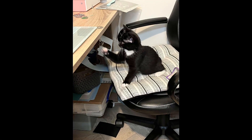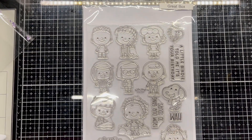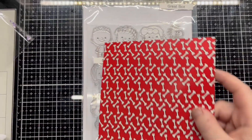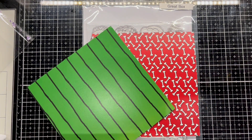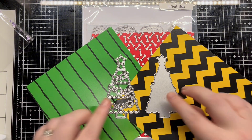We also have a special guest in this video — Miss Maggie makes her debut appearance to make sure I am focused on the card making. For this card I use the Great Box and the Sentiments to go with it from Kindred Stamps, an assortment of 6x6 papers from the Great Box kit, and the Lawn Thorn Jolly Christmas Tree die.